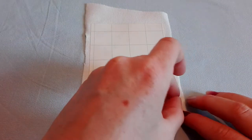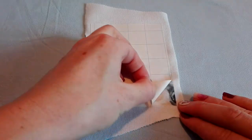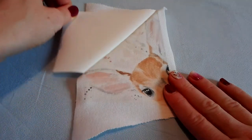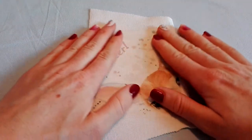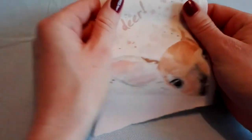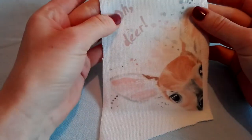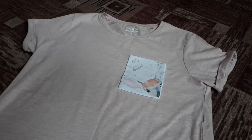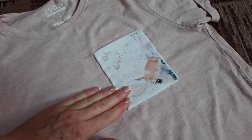Then let it cool and take away the paper. Your picture will stay on your fabric. Then I cut off the excess fabric, pin the pocket on my t-shirt, and here you have it — I will be right back to beautiful original t-shirts.